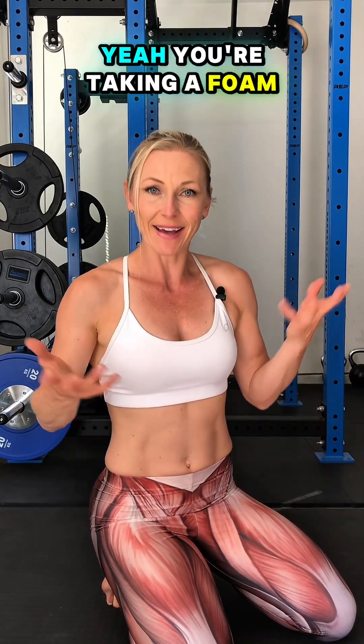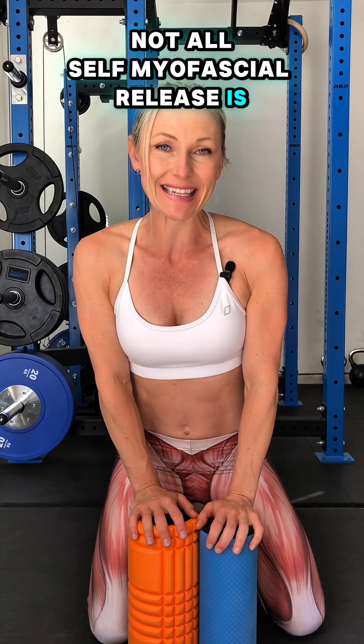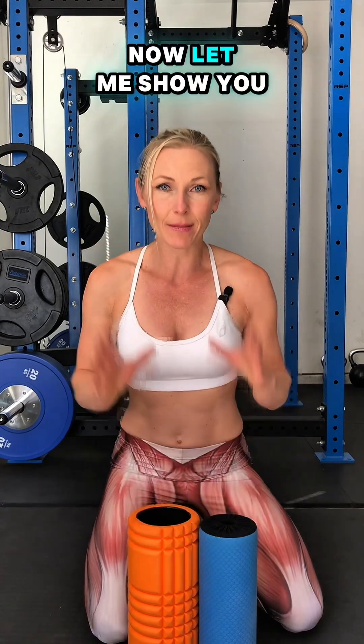Are you currently doing self myofascial release? You're taking a foam roller and rolling your body, right? Well, not all self myofascial release is the same. Let me show you a few key differences.